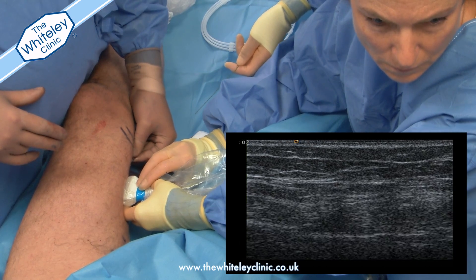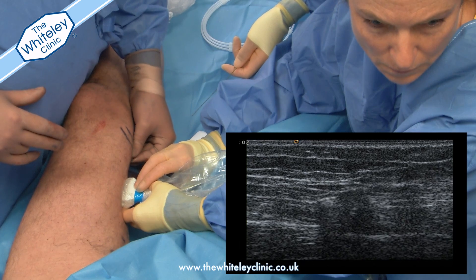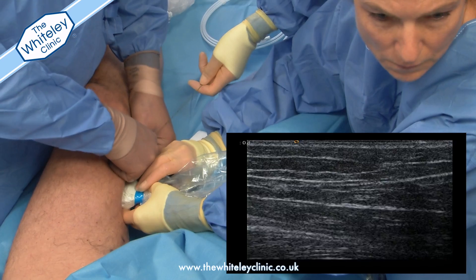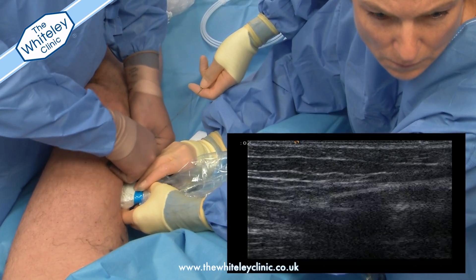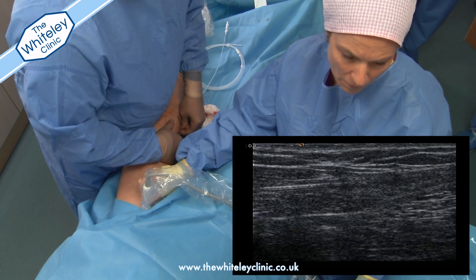The procedure starts by inserting a needle into the vein. This is under ultrasound control, and at this point in the video you can see the needle inserted into the vein on the ultrasound inset down on the right. This is the only part of the procedure that needs a local anaesthetic.